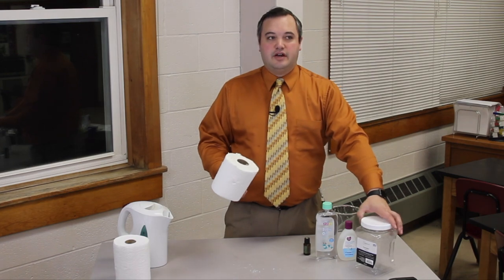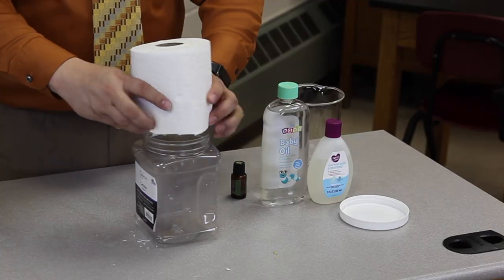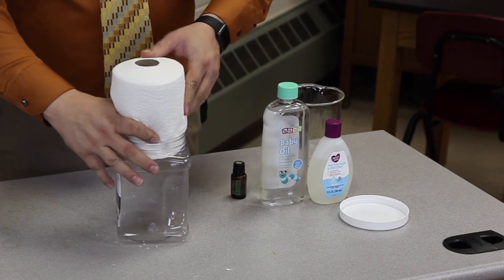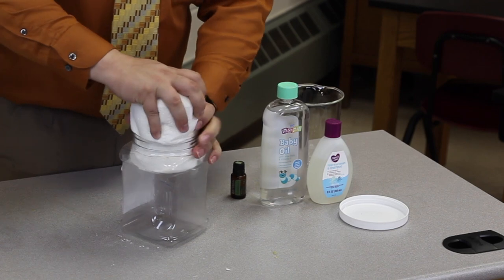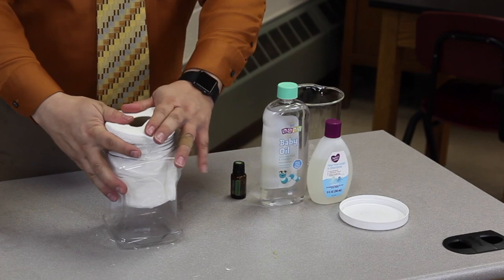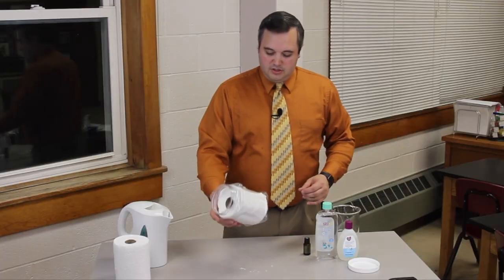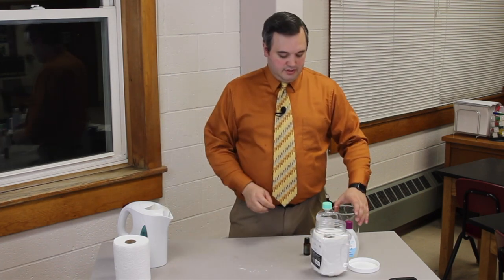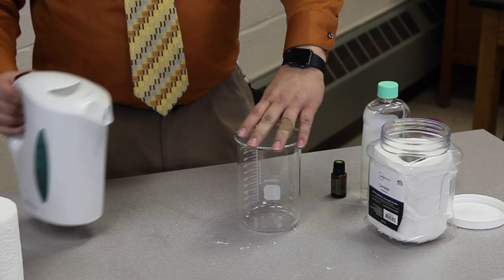Once you have your paper towel roll cut in half, you'll be able to put it inside of your container. Depending on the size of your paper towel roll, this can be a little bit difficult to get in. Once your paper towel roll is inside your container, you're going to be adding two cups of hot water — not boiling, but just hot water — which is about 500 milliliters.